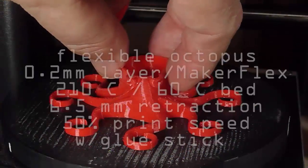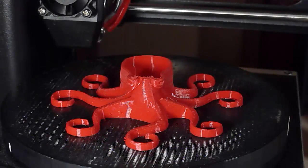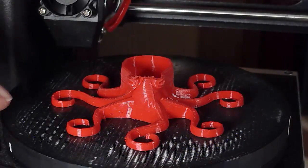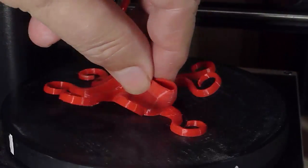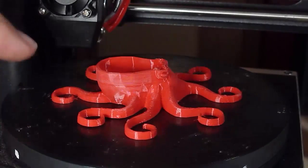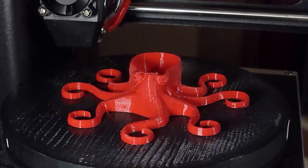When I put the Maker Flex back in, I ran out before it finished. But the other thing I did was slow the speed down 50%, printing at half speed with 6.5mm retraction. And it's a really nice print — very flexible. I like this material for this printer; it's one I'd recommend. I'll be getting some Semiflex in soon to try that with it, but I know Maker Flex works.